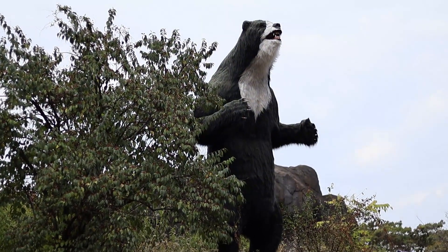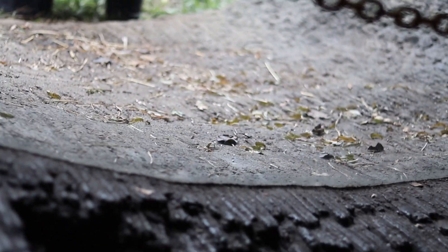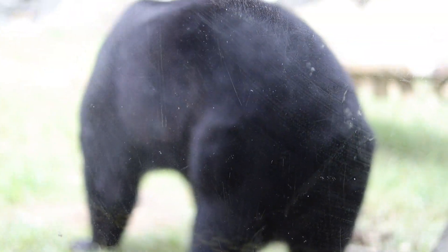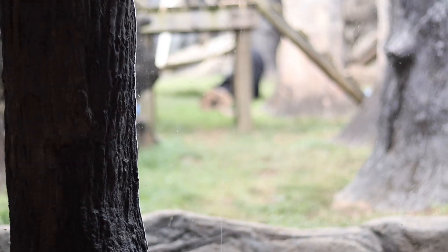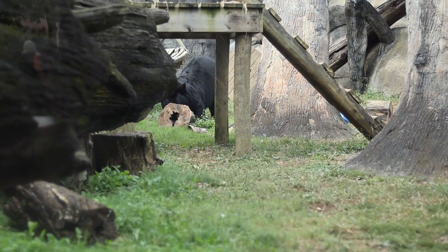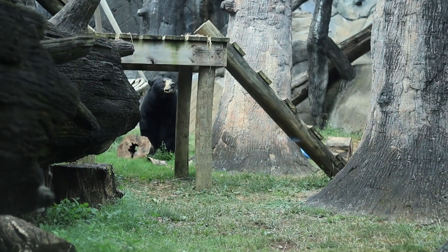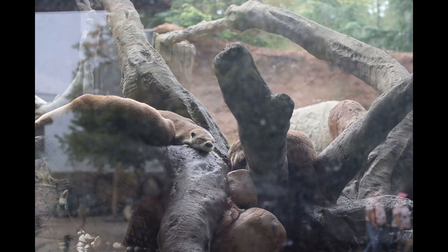A couple things were going on this day. Number one, we took the trip to the zoo in celebration of Macy's birthday — she turned five. Happy birthday, Macy. And number two, they had the dinosaur exhibit at the zoo. What that is is they have a bunch of different animatronic dinosaurs throughout the park. It's really cool for kids. I have to say some of the dinosaurs were cool for me too. But it was kind of just a cool day for Macy's birthday, and we really enjoyed it. And the camera captured a lot of cool photos.